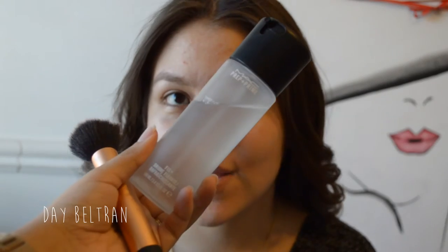Hey lovelies, welcome back to my channel. Sorry if I sound a little congested — I'm trying to get over a cold, so just bear with me. I created this warm tone cat eye look for hooded eyes on my friend Valentina, and I hope you enjoy. First, we're starting off with the Mac Fix Plus, spraying a little bit on the Real Techniques buffing brush.